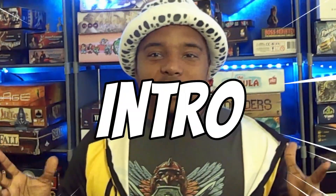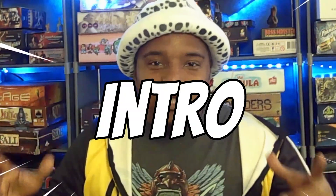Welcome back everybody to another episode of Just Got Played, this is your boy Jim Jam JJ here. I could not be any more excited — I know it's not super obvious but I am excited, finally, because I've been waiting for this game for over a year and it's finally here. Even got the shirt to go along with it.